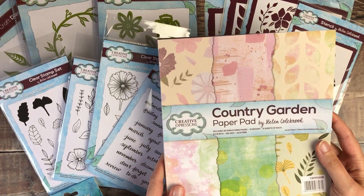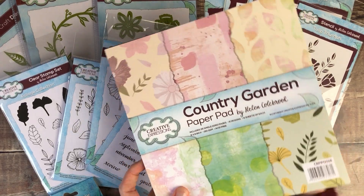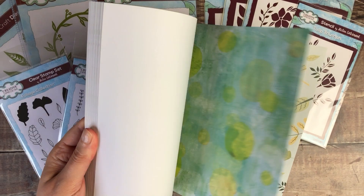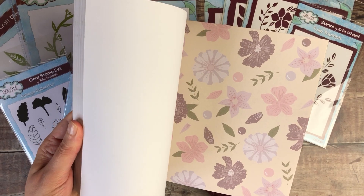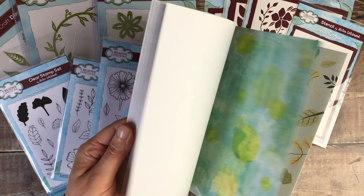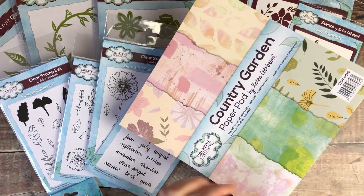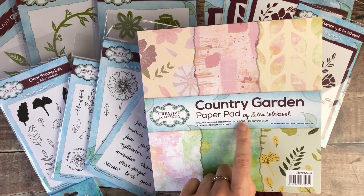To coordinate alongside those, we've also got the Country Garden Paper Pad. I love using papers as backgrounds in my journals — also great for doing die cutting with. These will all tie in with the different stamps and washi tapes, so everything will work well together in your journal. There are six different designs in there and six of each of those.